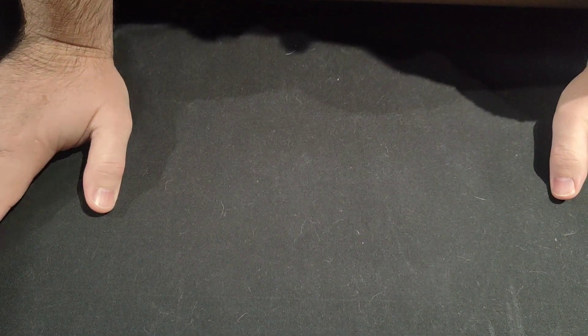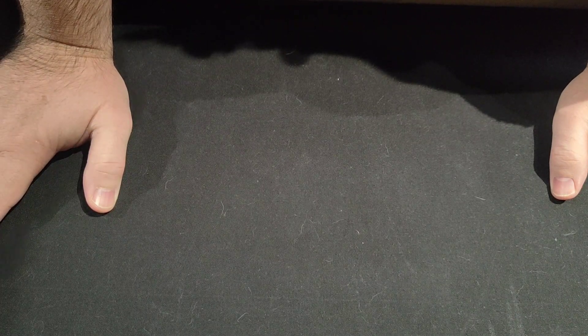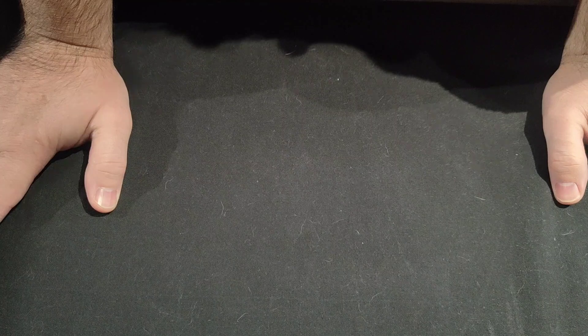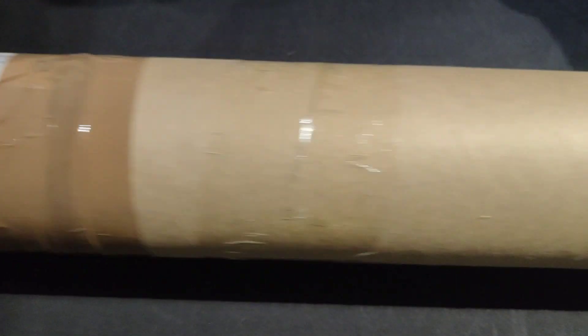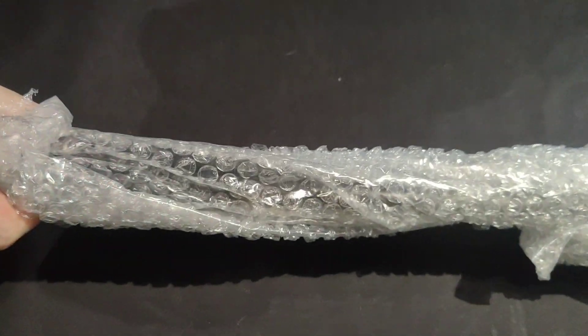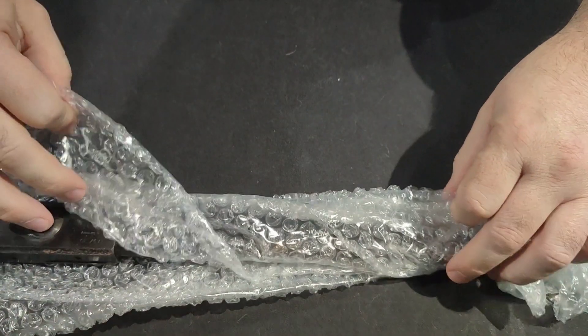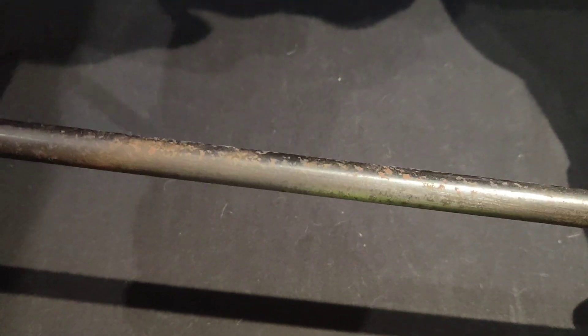The weather outside is absolutely appalling and has been on and off for weeks. I need to get the car sorted so I can't really go out to Pete's, and it's just poor conditions for the back garden. So I've actually been buying some things online - I thought I'd show you what I've been buying. This is the first one: a bit of a manky-looking barrel.